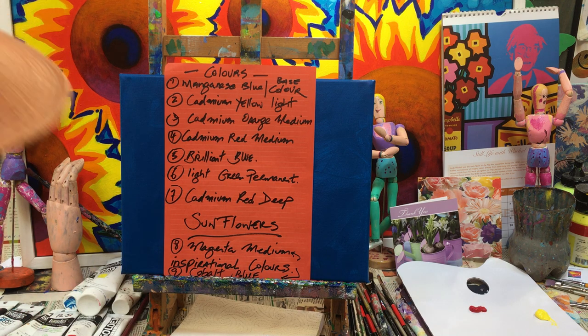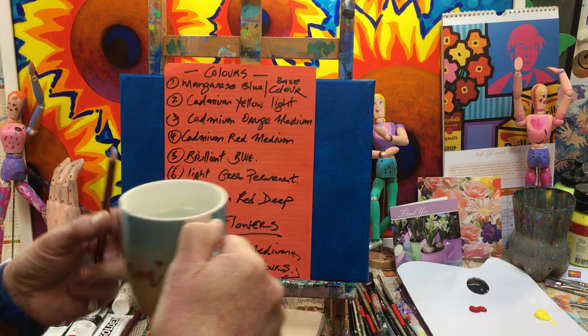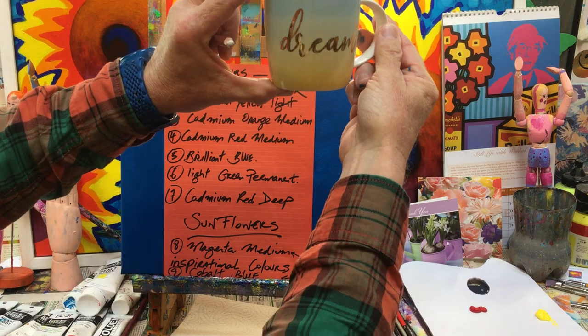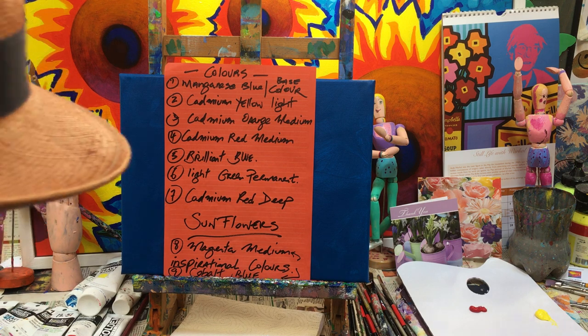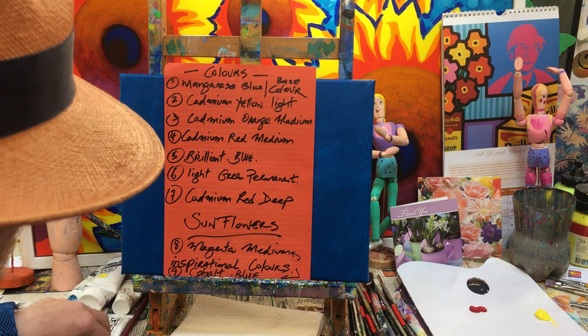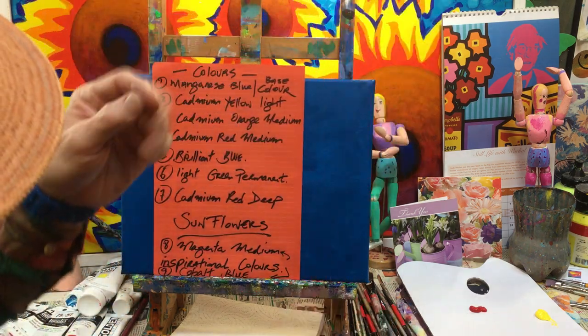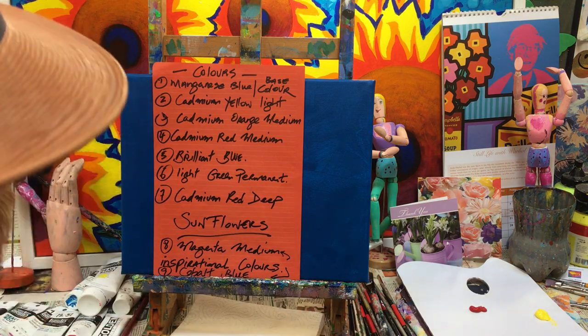Then your magenta medium and the cobalt blue — when we get to those I'll show you what we're going to do, because they're pretty exciting; they give a bit of a spark and movement. You can see the colours there — freeze the video or screenshot and take it from there. If you need to see the colours again, just email me, ask me on YouTube or on my website, and I can email or text them to you, no problem.